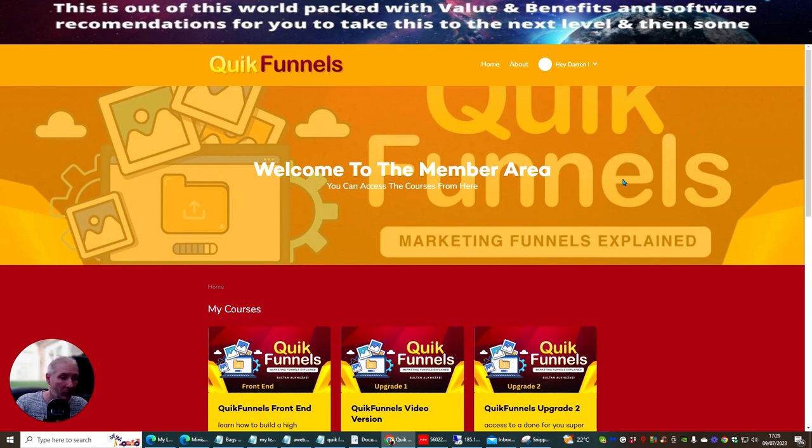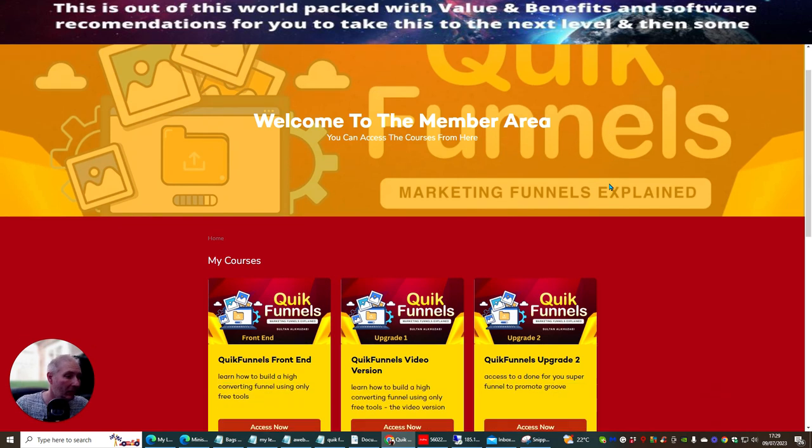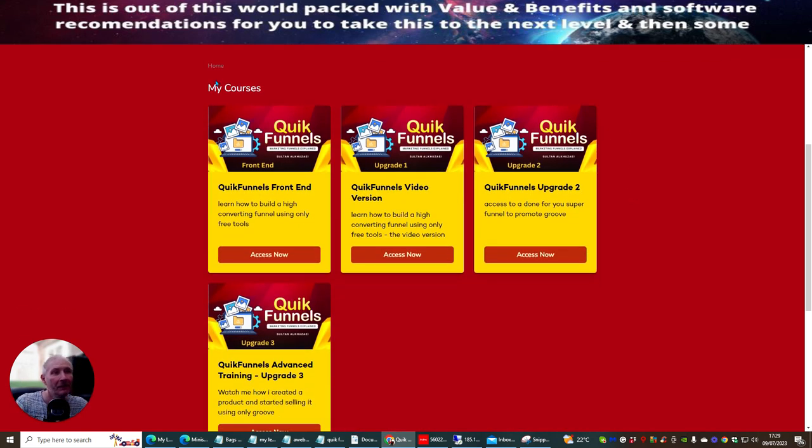I'm going to show you briefly what you would expect. This is actually the Quick Funnels members area. When you get your password and put your email in, you're going to be taken across to here, and these are the courses. This is the Quick Funnels front end — click on here and you'll get access to this.